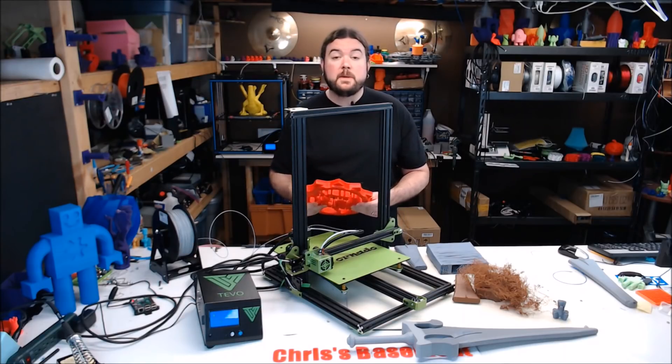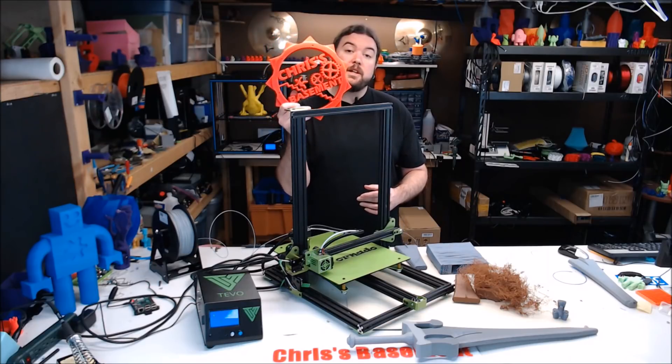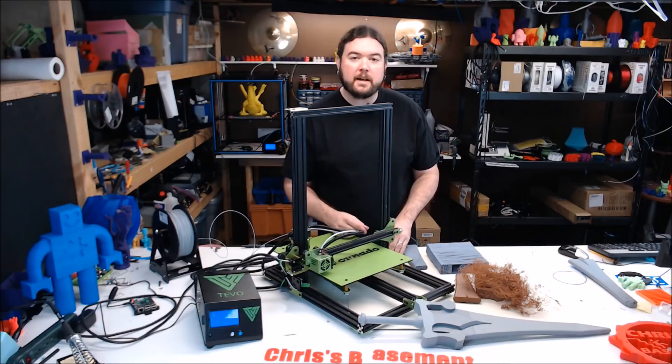Sticking with the red filament, I decided to create the biggest Chris's Basement Maker coin that the Tornado could handle. Turned out pretty good. Now that I've had a few successful prints, it's time to go back to the He-Man sword.